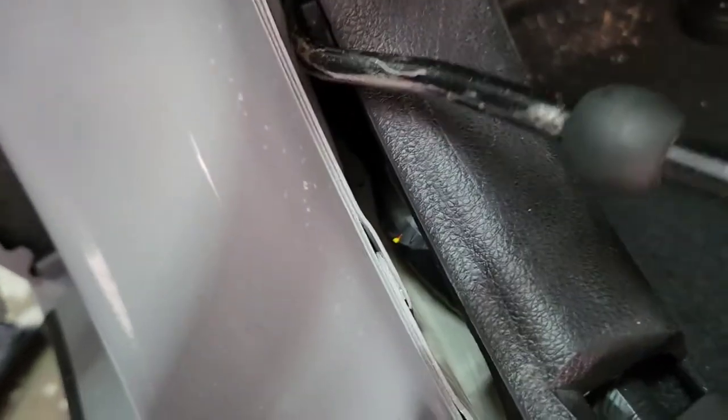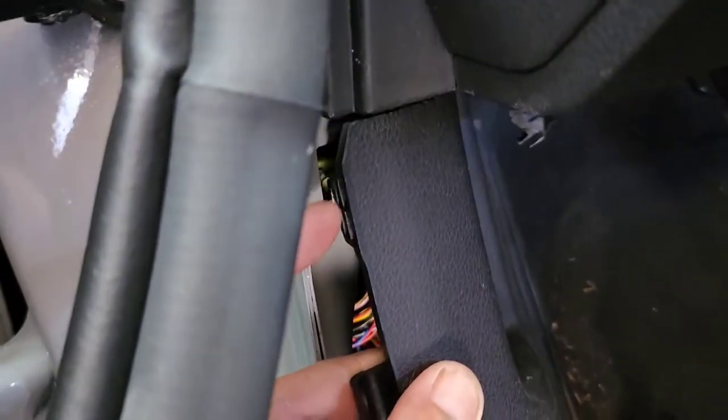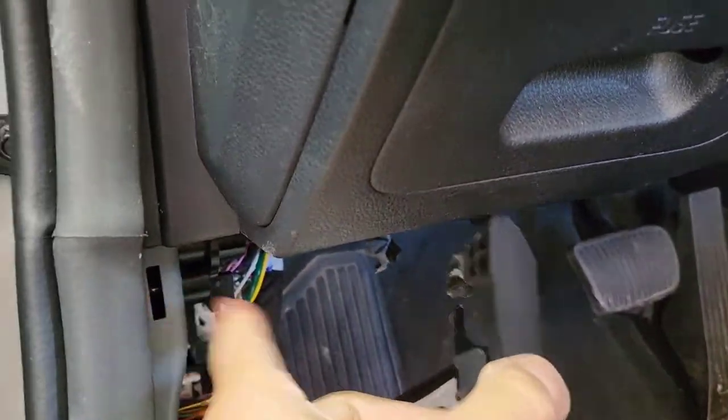Now you want to pry this one out first, right there. Take that flat head and pry it out. You're going to have to put it in first before you put it back — those clips. For this piece, take a flat head and pry it backward, back towards you, because if you pry it out the other way you're going to break them.